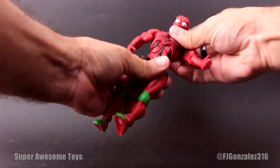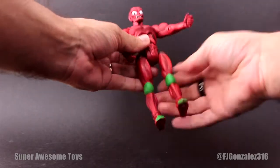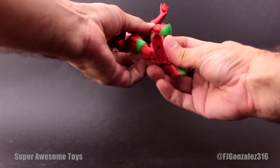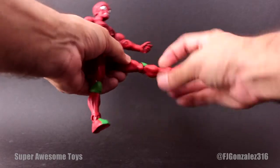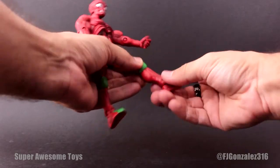He also has an ab crunch like all the other Masters, a swivel at the waist, nice ball jointed hips, cut at the thighs, hinge joints at the knees and rotation at the knees instead of boot cuts. He also has hinged ankles and ankle rockers.